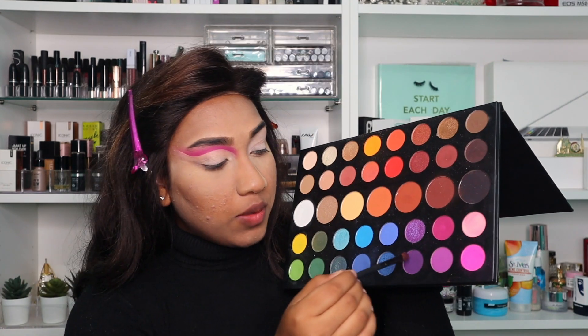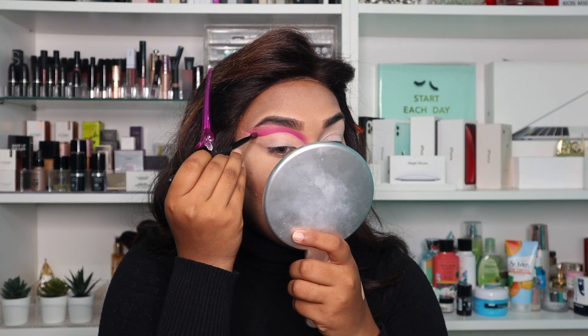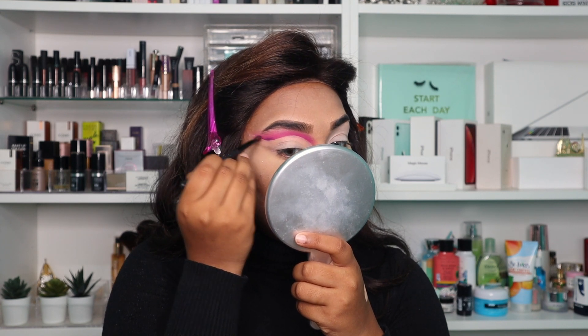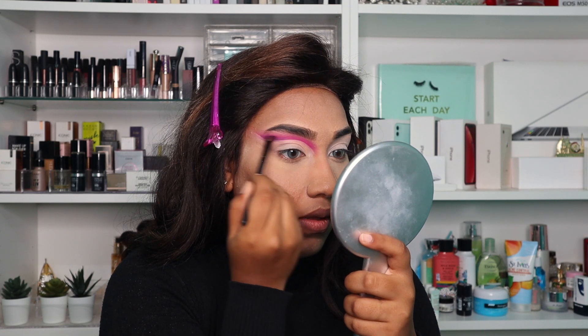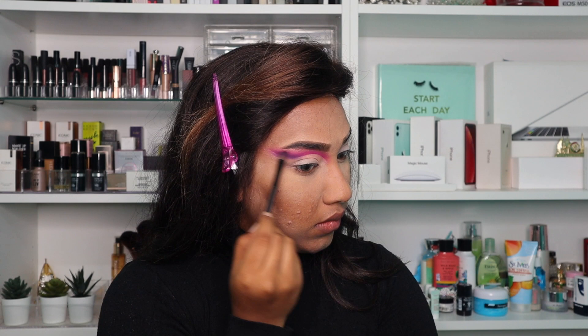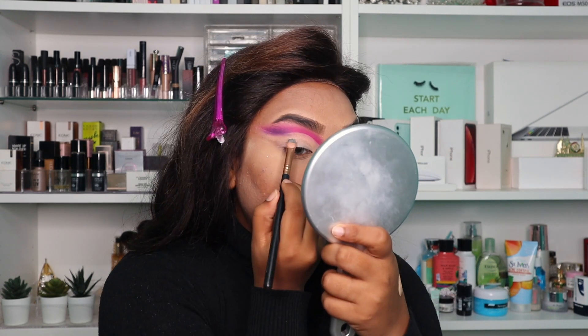I'm going to go in with the shade Escape, which is this one. I'm going to be taking the shade Escape and applying it right over here. Now I'm taking my concealer again to clean up.